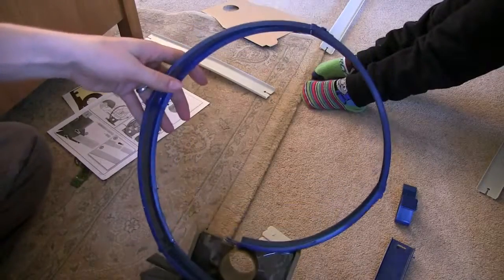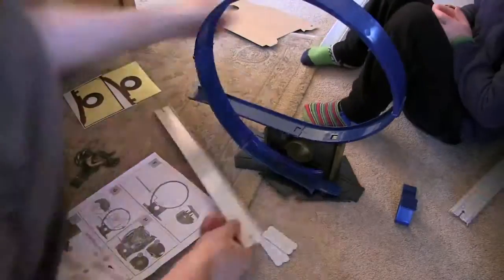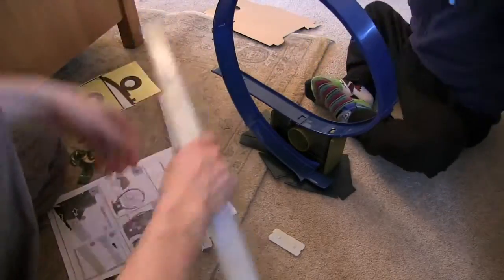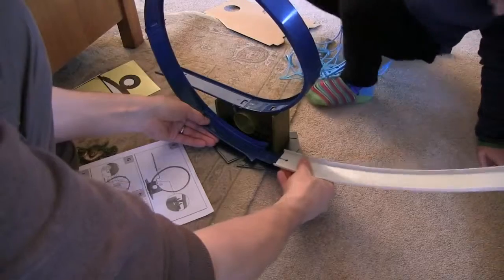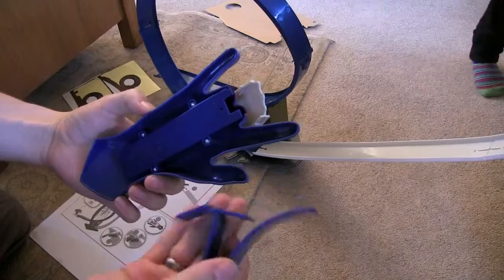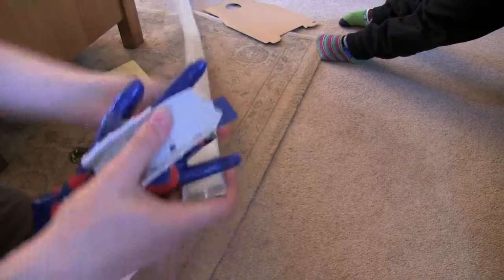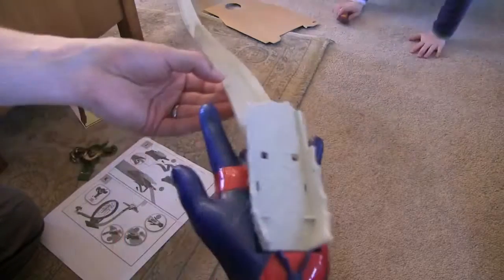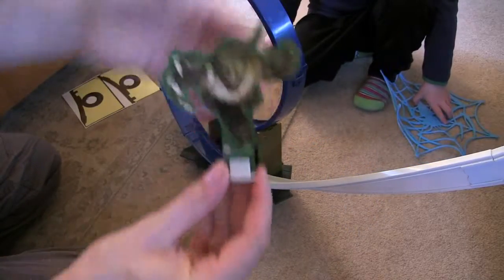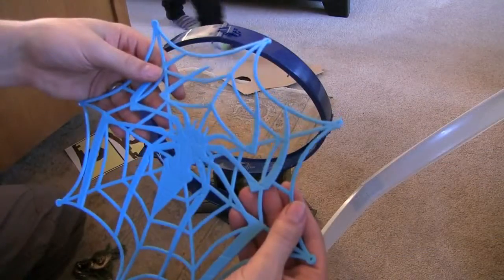We've got the ring now too, and all these track pieces go together. We've got the launcher, the car, and it clips onto a table. We've also got this little clip that holds Reptile in place, and we can put him at the end of the track so Spider-Man can get him. Let's connect that and put this web on.